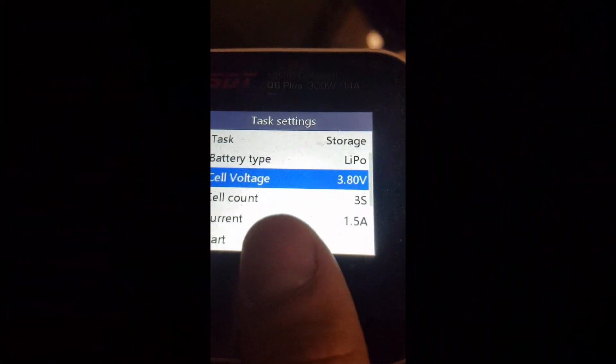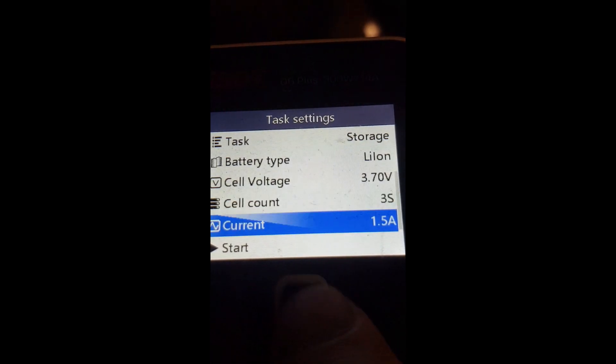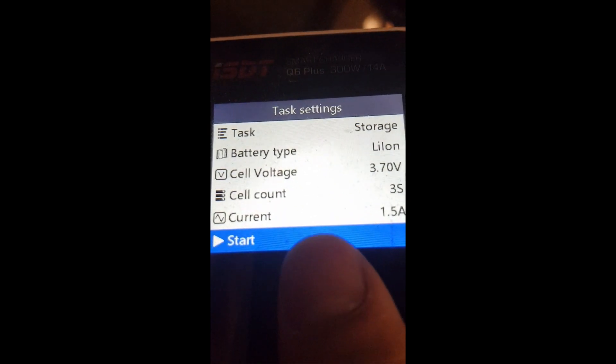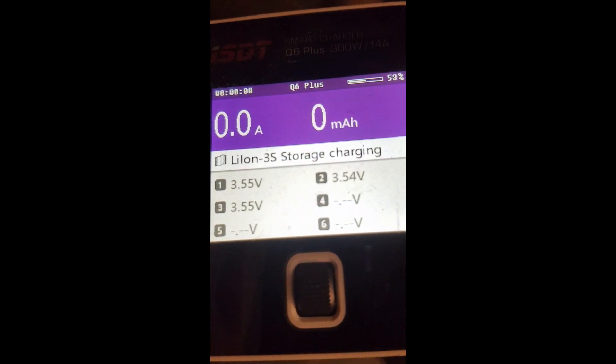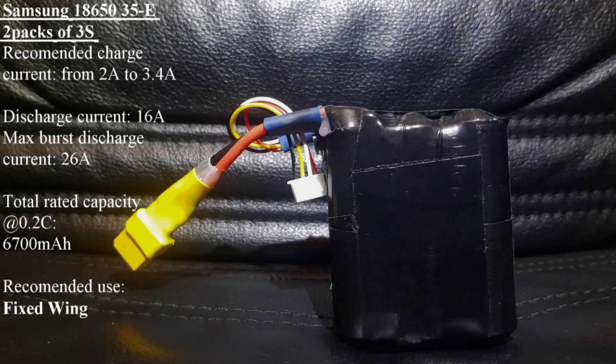As you can see, the battery is performing as expected and we can proceed with charging it. Go back to your charger settings, set the battery type to lithium ion, and for the first time perform a storage charge. Afterwards you can perform a full charge. Just make sure you are aware of the specifications of this battery as displayed on your screen. After checking the battery, I have wrapped it with insulating tape for protection.